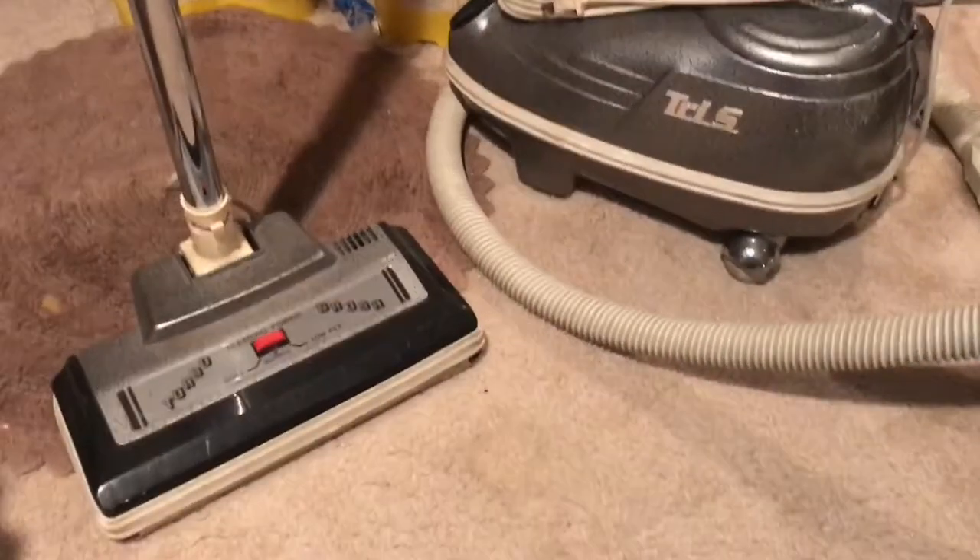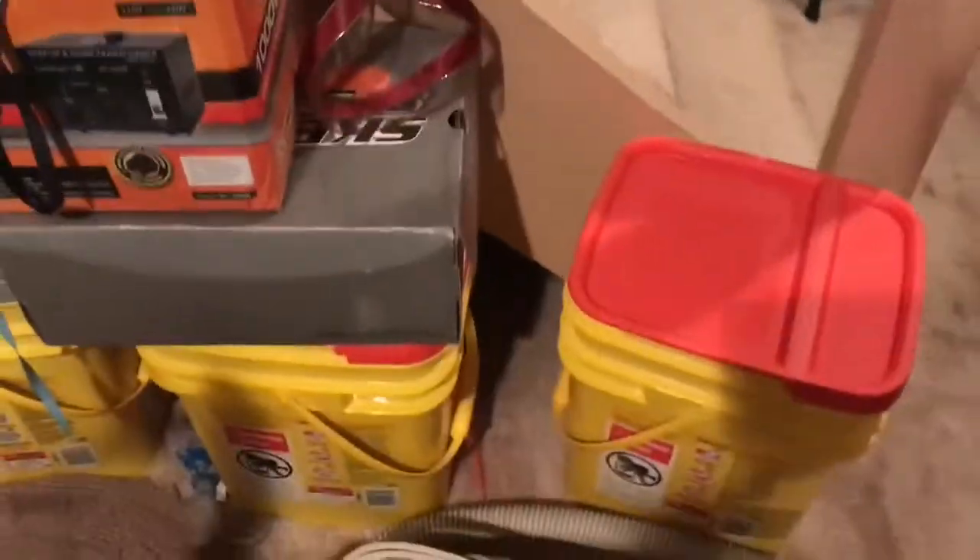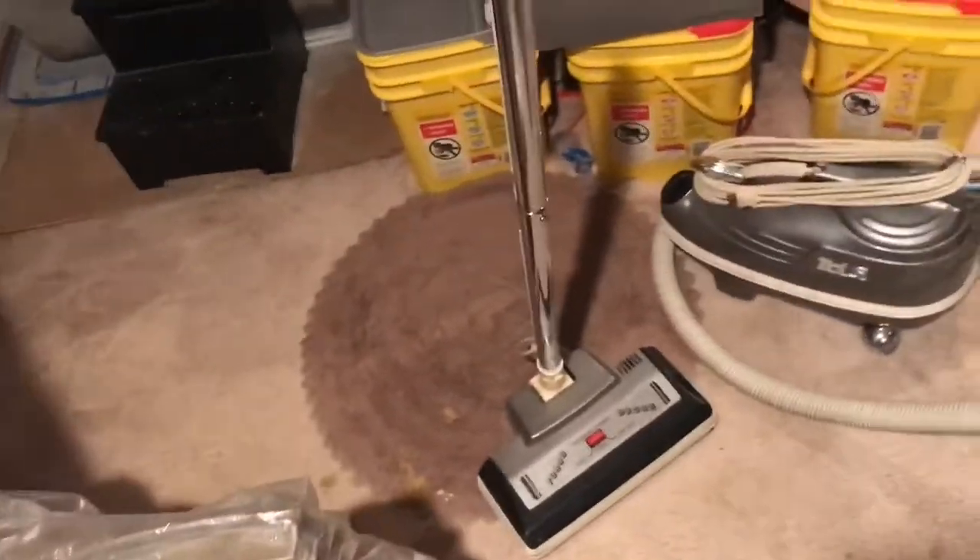I got it for $25, so pretty good deal. Although it was 20% off that day, so I got it for less than $25 — even better.